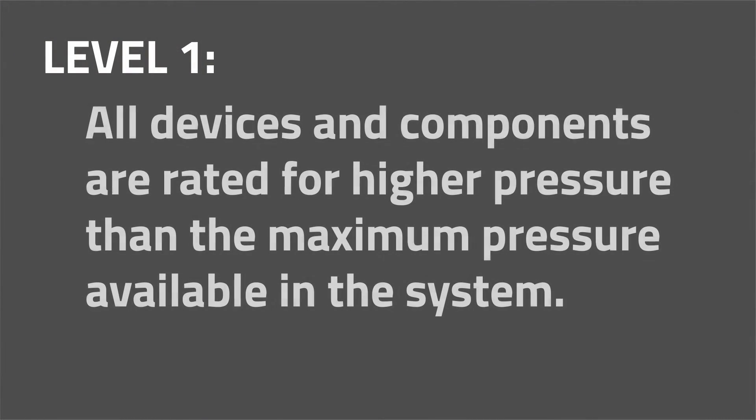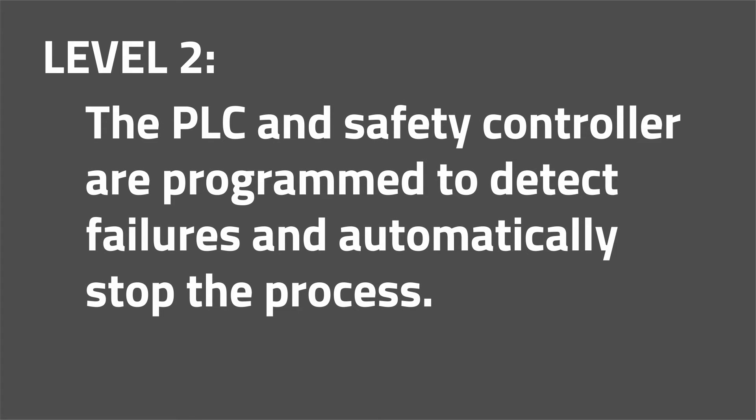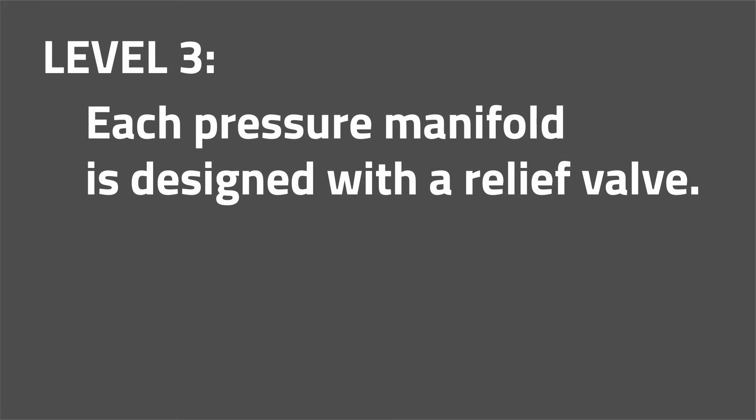We have designed the Phoenix to use three levels of redundant safety features to keep the coil from overpressurizing. The first is to use devices that are rated for pressure higher than the maximum pressure available in the system. The second level of safety involves limits inside the software and the PLC and safety controller. The third level of safety is a relief valve in each pressure manifold, so if there is an overrun condition, the relief valve will exhaust any pressure above the set level.